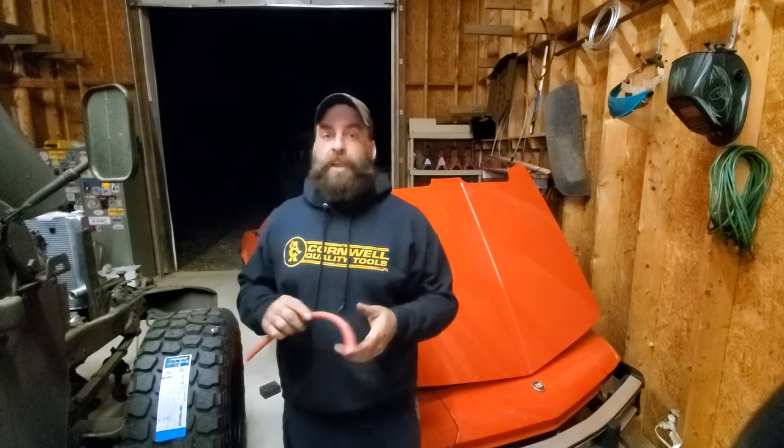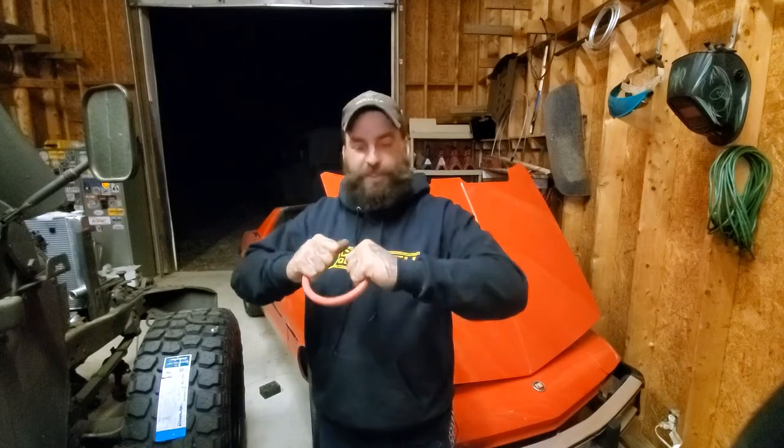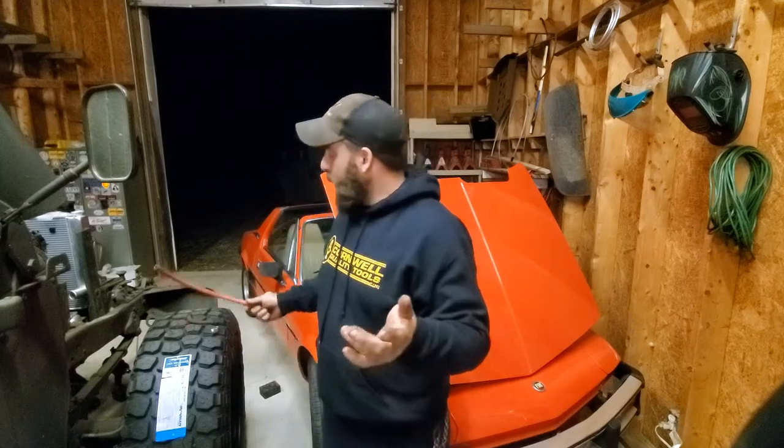Luckily, I was able to find the right hose. It's not the cloth braided over the top, but it functions just as well. It's a really nice quality thick hose, so it'll stand the test of time — hopefully. We'll see if we can get another 40, 50 years out of this one. So we had to take everything back apart, take the lines off, run new lines across it, and then we were able to bleed the brakes out with the MightyVac air bleeder, which made things tremendously better.